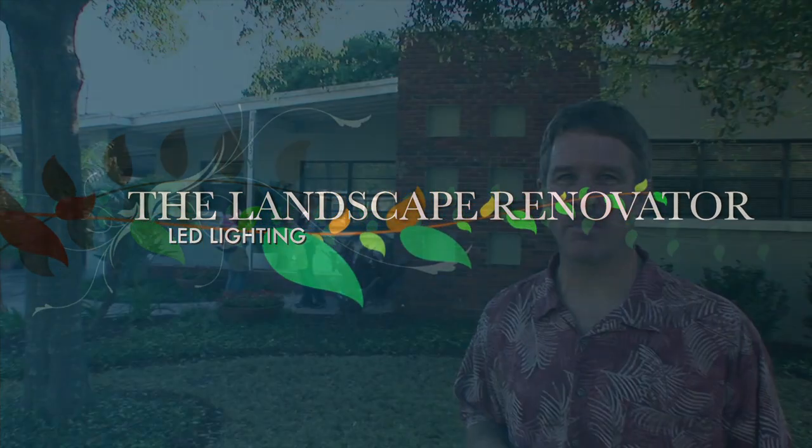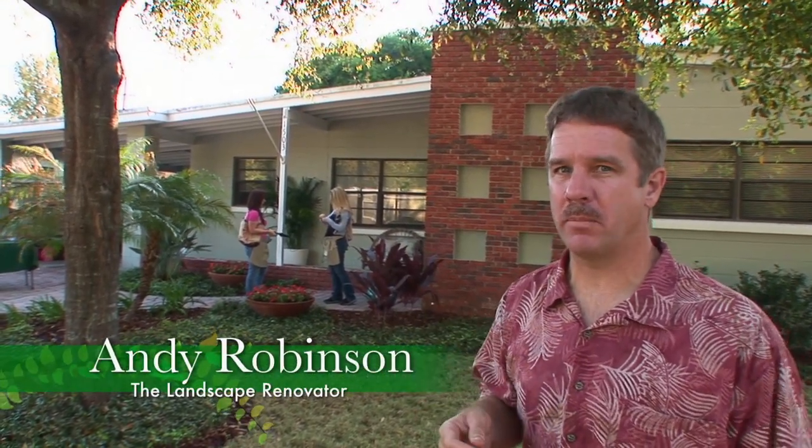Hi, I'm Andy Robinson. I am the landscape renovator, and I know you've worked really hard on your landscape but you really want to show it off at night. Maybe you want to be the envy of the neighborhood, or maybe the Joneses live down the street and you need to keep up with them, or maybe you just want to be able to get up your front walkway without tripping and feel real secure.